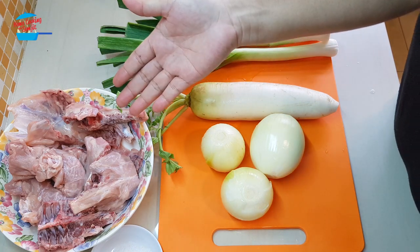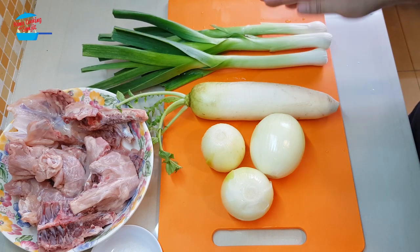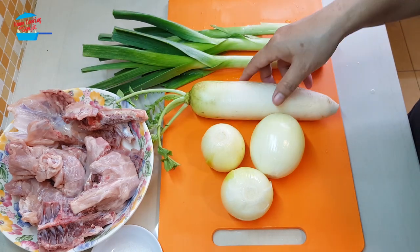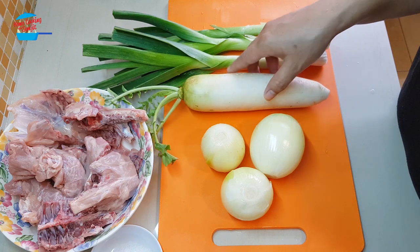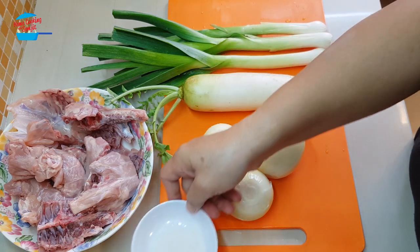I have 1 kg of chicken carcass, 3 whole stems of leek, 1 medium-sized white radish, and 3 large yellow onions. I also have about 1 tablespoon of salt.